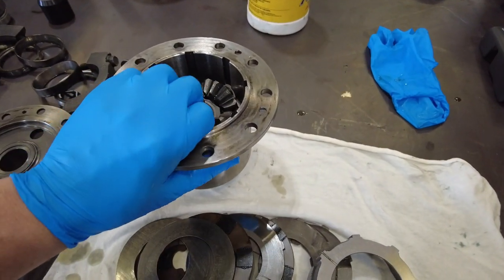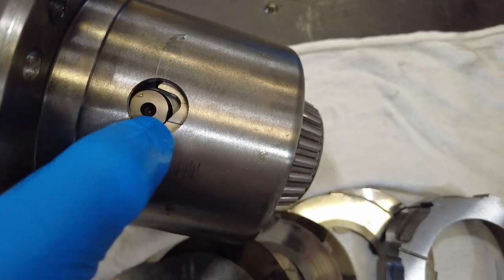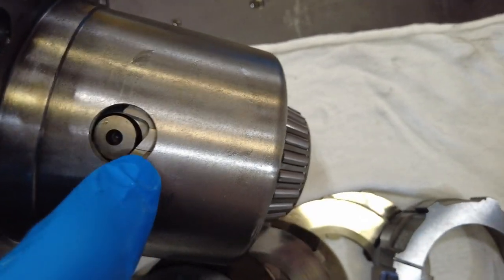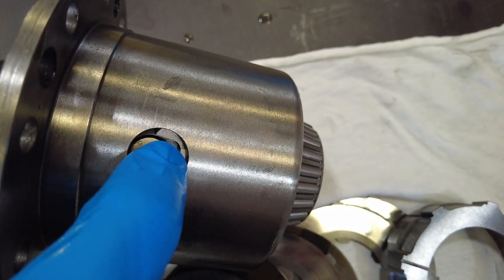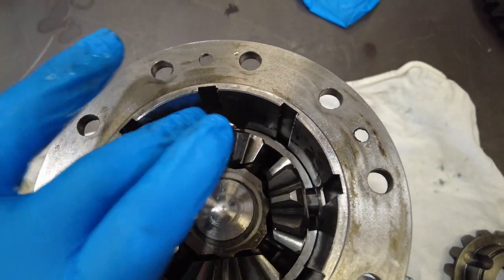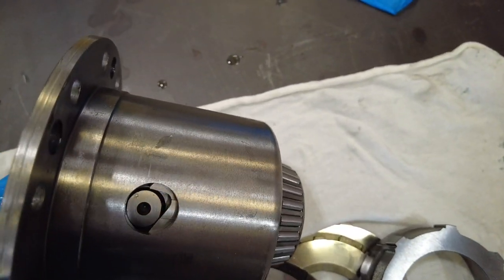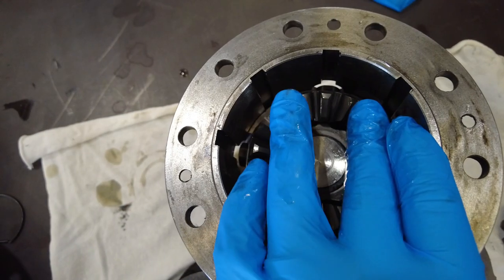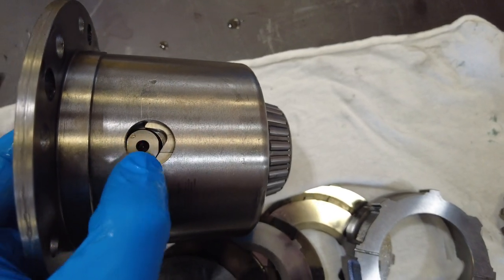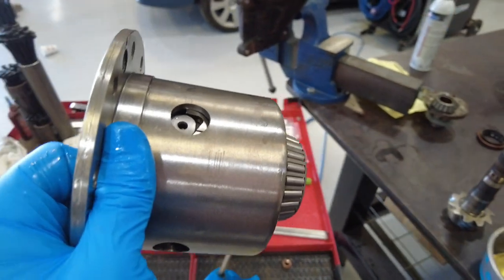Let's take a second to talk about drive direction on these LSDs. Now that we have half of it assembled you can see half of the ramp — this pin in the middle is going to ride up this ramp in this direction. You can see this is basically a one-way differential — there is no ramp on the other side on the top. These ramps are driven off of the casing via the grooves here. When this tries to be pushed forward by the ring gear bolted to the outside, this middle pin connected to the spider gears is going to resist that rotation.